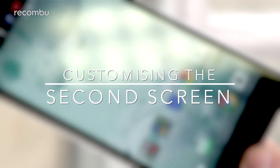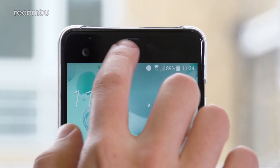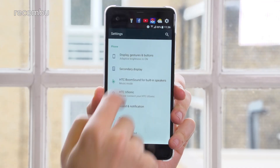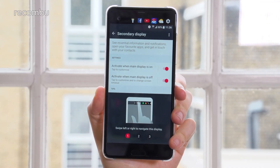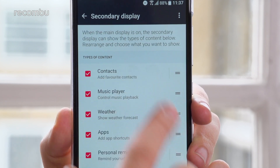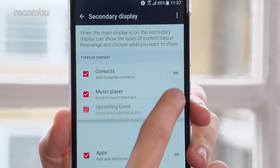One of the key hooks of the U Ultra is its secondary display, which relays all sorts of information even when your phone is locked. If you want to tailor the experience, jump into the secondary display section of the settings menu. You can choose when the second screen is active, and by tapping on either option, toggle which tools show up and rearrange them using the handles on the right side of the screen.